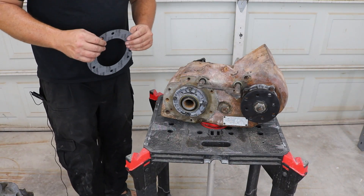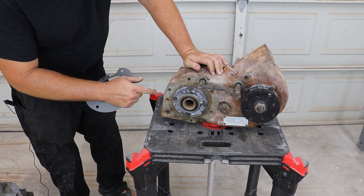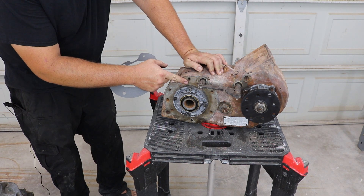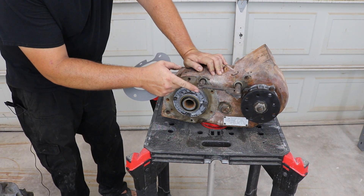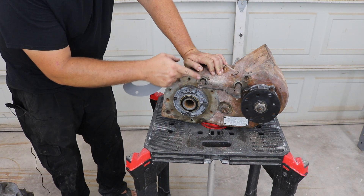We are going to be taking an NP205 transfer case and attaching it to a ZF5. This transfer case never came attached to that transmission from the factory, so we are going to have to notch it for this shift rail right here.